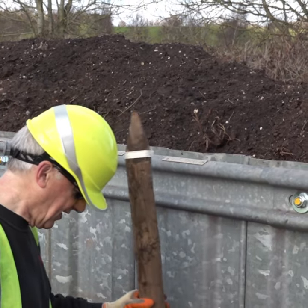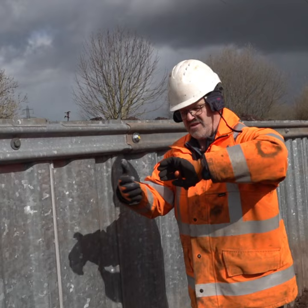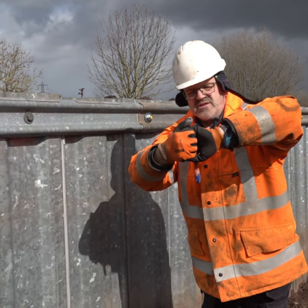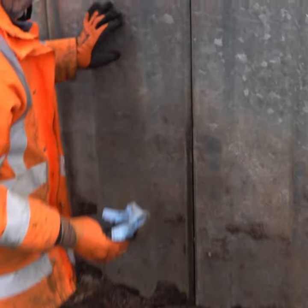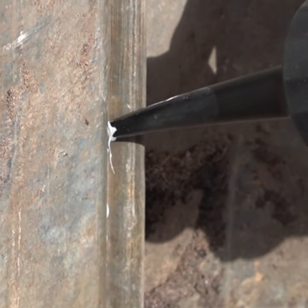1.7 metres. It's a fairly old sheet pile so the clutch isn't that great. You can get a good 150 degrees of contact on them but these have got far less than that. They were manufactured 20-odd years ago so the technology just wasn't there like it is now.